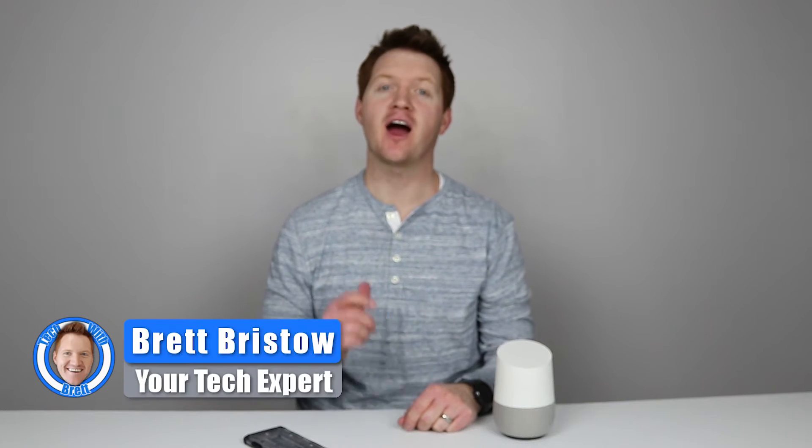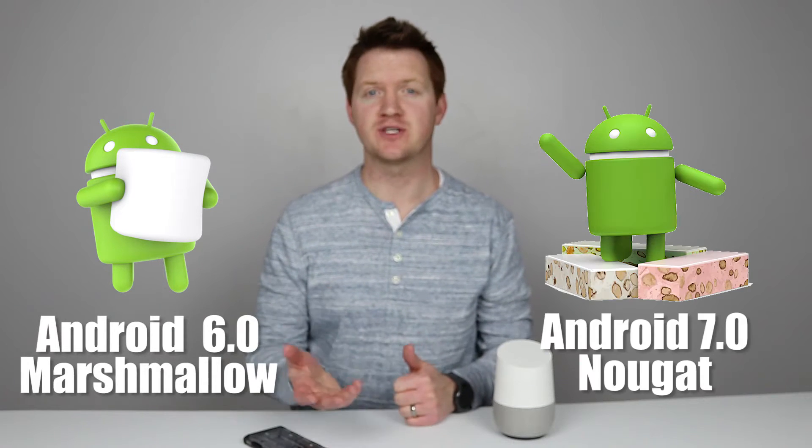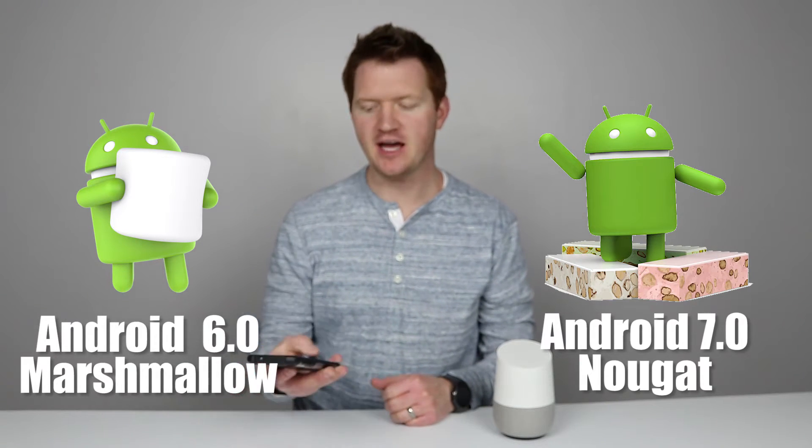Hey everybody, welcome to Tech with Brett where I help tech work for you. Today I'm going to talk to you about a big update that just came to Android phones — specifically Android 6.0 Marshmallow and Android 7.0 Nougat. This update allows you to use Google Assistant, which I've talked about a lot on the Google Home, right on your phone. All you have to do is hold that home button.